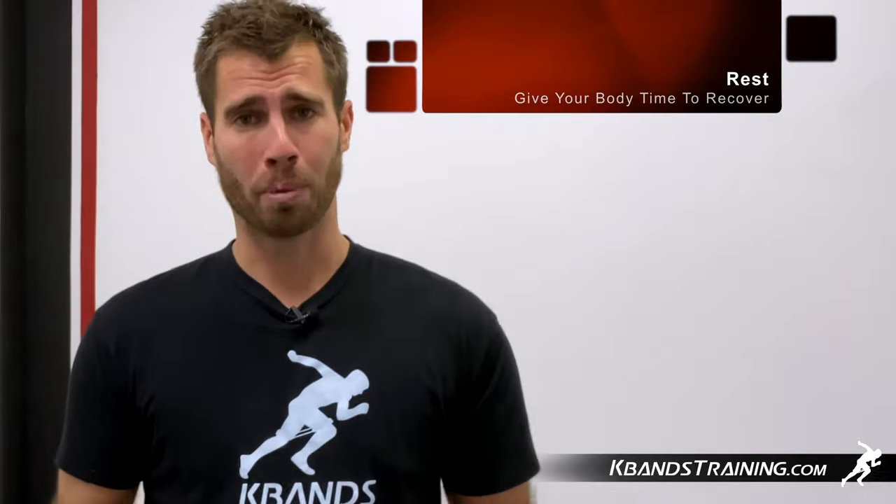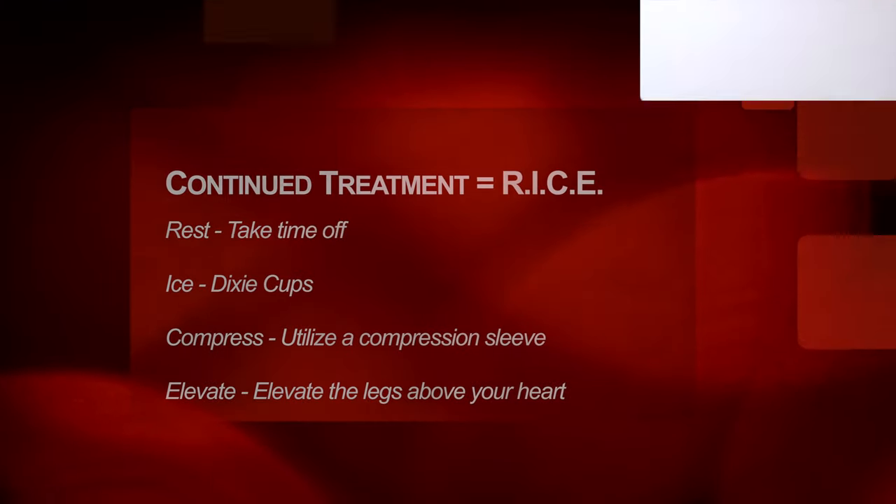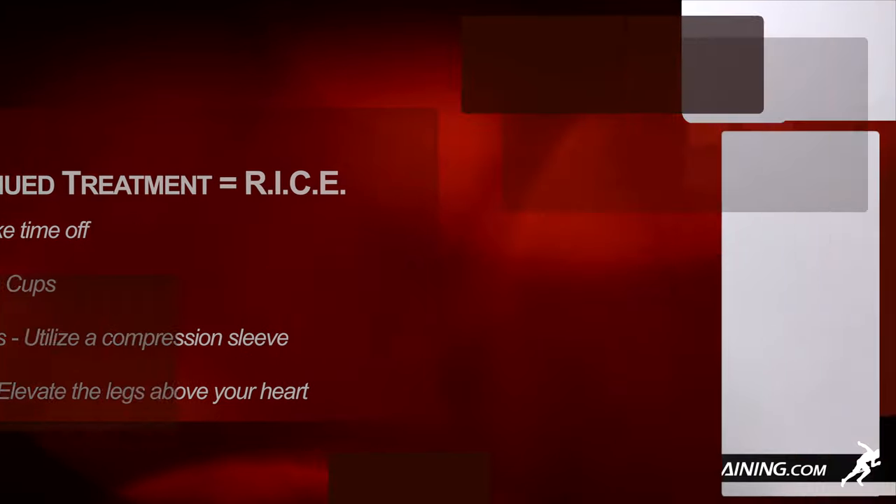The other key component is rest. You're going to have to take out all the plyometric and running exercises that you're doing to really alleviate the area, pull the inflammation out, and get rid of that shin splint fast. As you move into the next phases of rehabilitating your shin, you're going to use the RICE method: rest, ice the area, compress the area, and elevate.